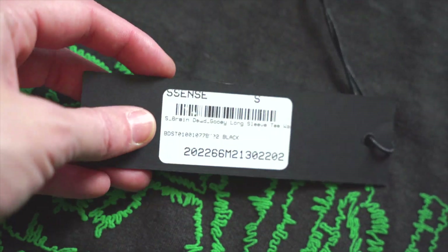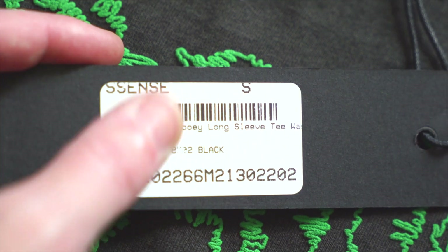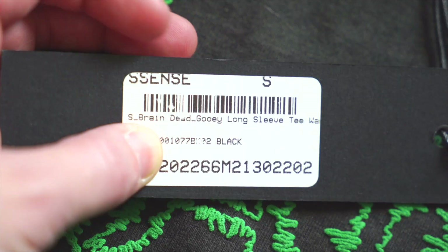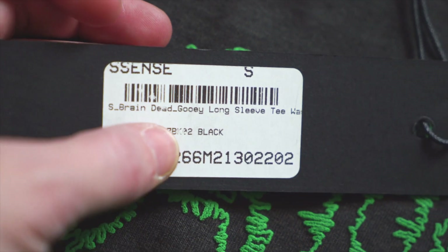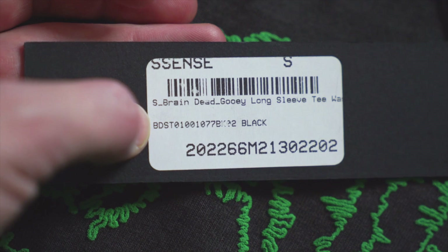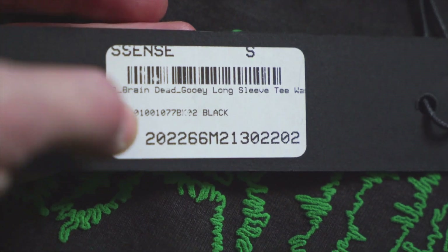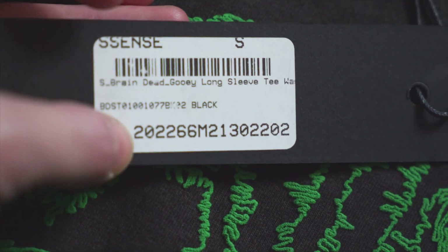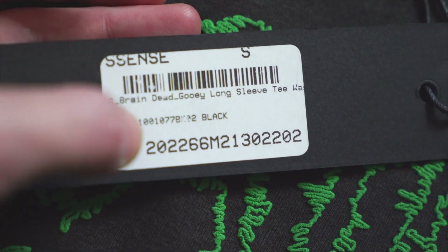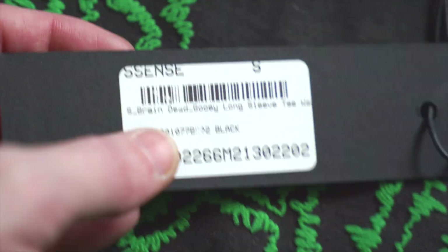Let's get a look at that sticker on the back. So obviously Essence is the shop it came from — if you're not familiar, they're great, they have so much good stuff, I highly encourage you to check them out. Got the size up here — this is a size small. The model is the Braindead GUI long sleeve T. Then we get the model number, maybe the most important part: the BDST — I'm guessing BD for Braindead. And another model number down there. So one of these two is probably the main model number for this piece. You could probably Google those and see what comes up. But if something different comes up, a different design from the one you've got, that is always a pretty bad sign.